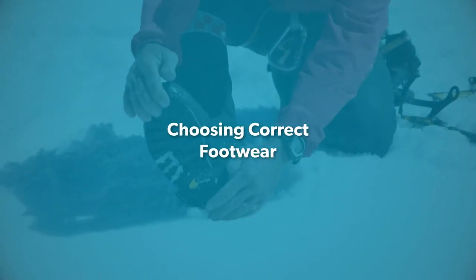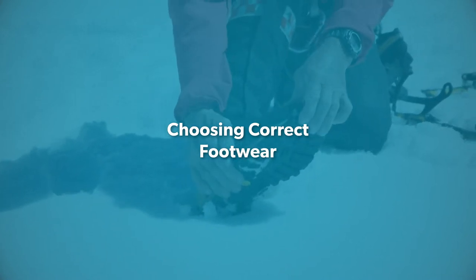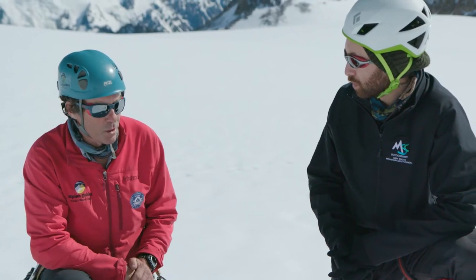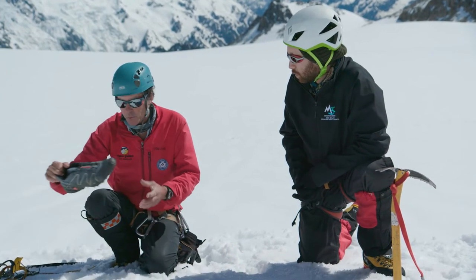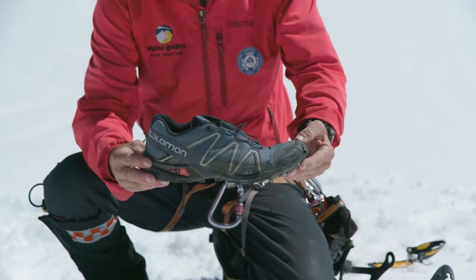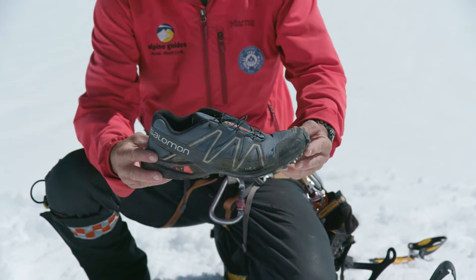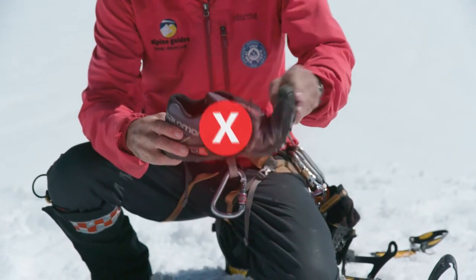What's the first thing I need to know before I start using crampons? The first thing you need to know when looking at crampons is your footwear. We've got two ends of the spectrum. We've got the classic running shoe — perfect for trail running and for crossings that don't involve snow. But as you can see, it's got a lot of flex. Not the one to use crampons with.